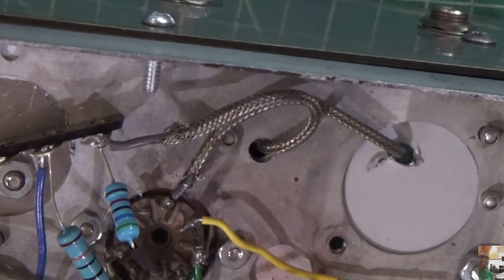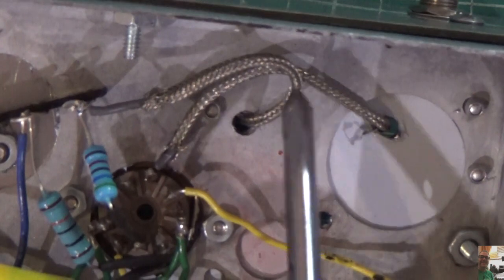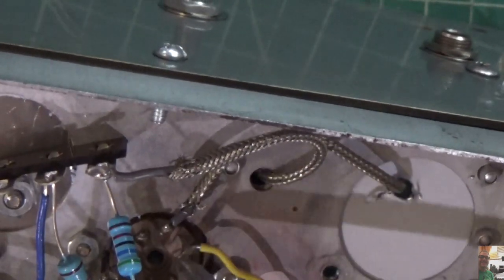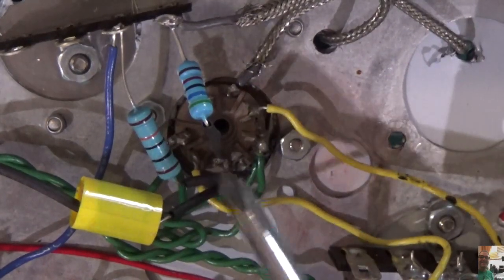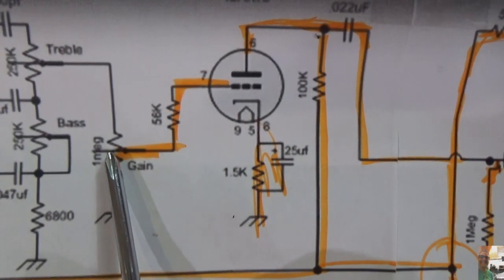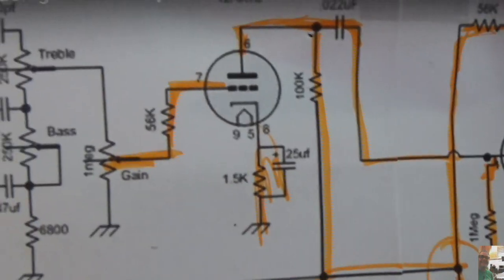I've also ripped a lot of this stuff out and I'm starting to work on this section, which is largely the volume control. This wire right here, which is again shielded, actually does go up to the wiper of the master volume control. Then there's a 56K resistor that goes to that wiper, and then there's a 100K here that goes to pin 7 right here. And then I've got a 100K resistor that goes to pin 6. So we've got the 56K resistor going to pin 7, this goes up to the volume control, and then there's a 100K resistor here and a 100K resistor right here.